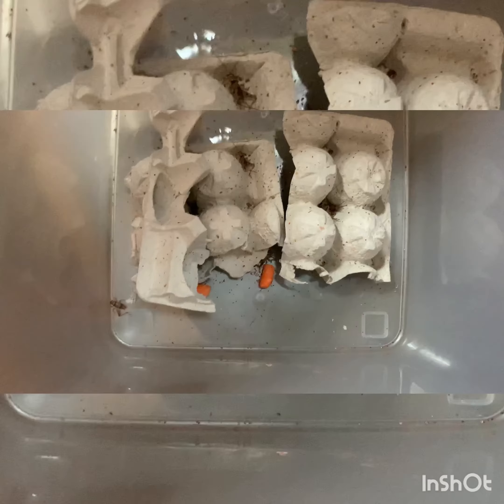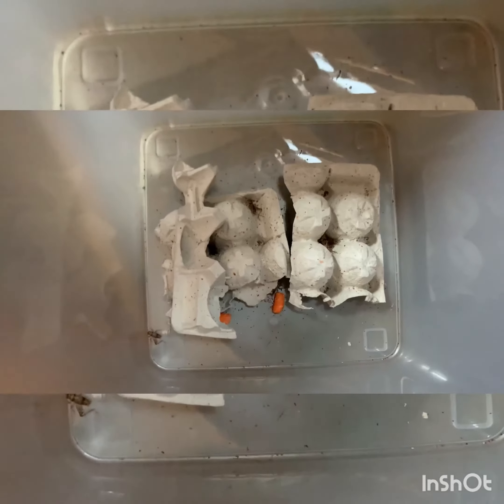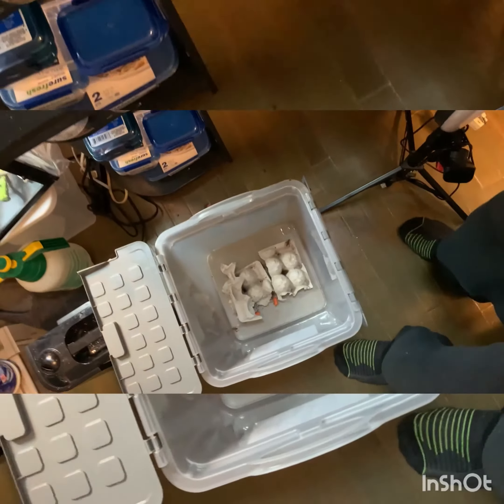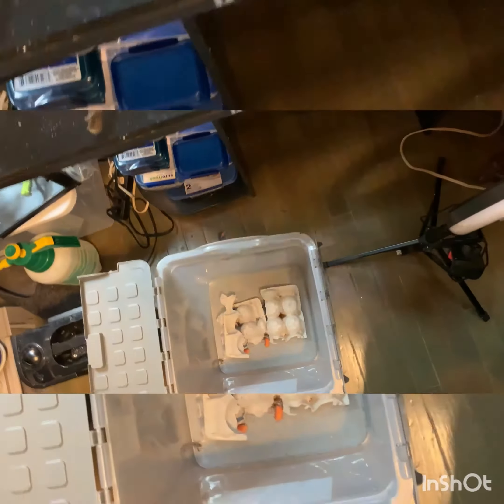You want to feed them carrots and a variety of things like potatoes and carrots, but carrots seem to be the best. Get yourself a bag like so, and you want to open it up real wide.